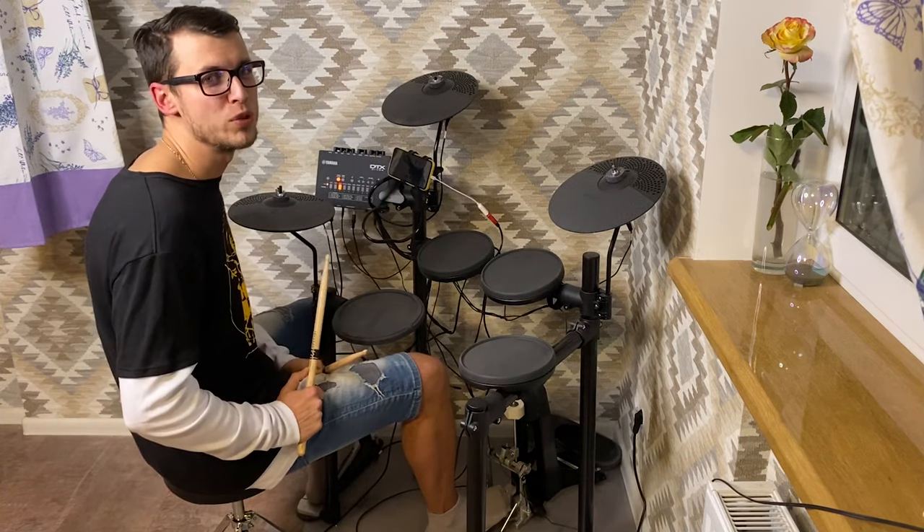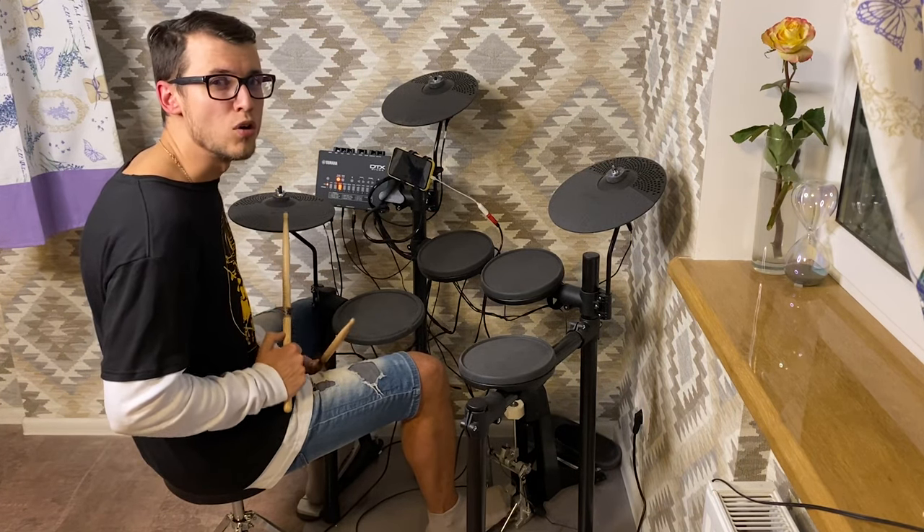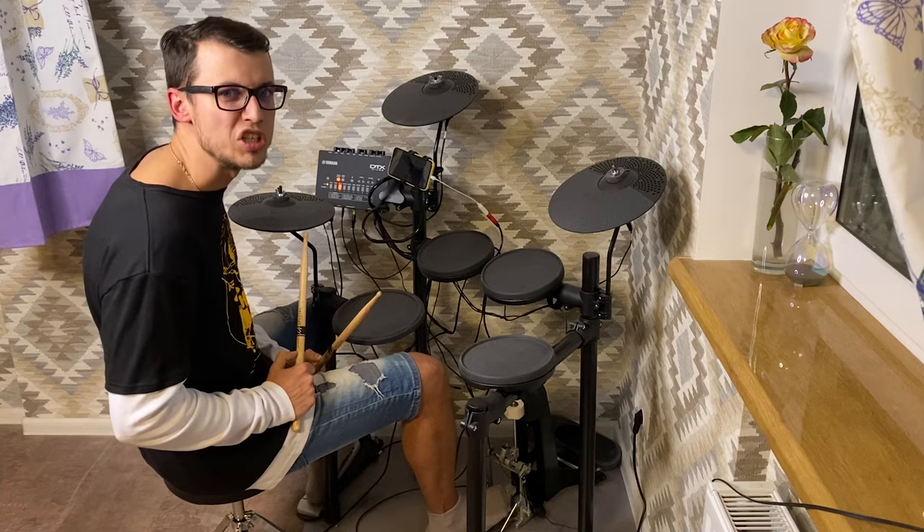So turn on your metronomes — always play with a metronome, always. There will be no Christmas this year.